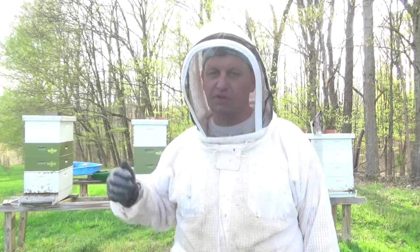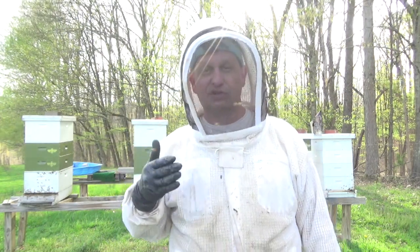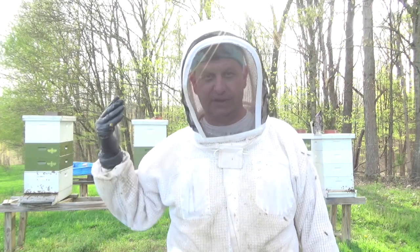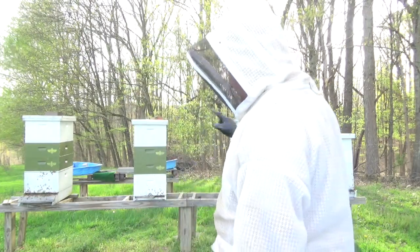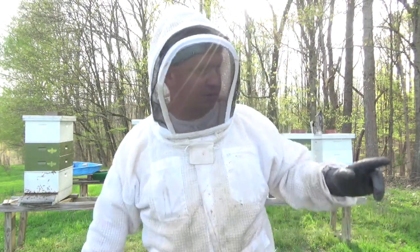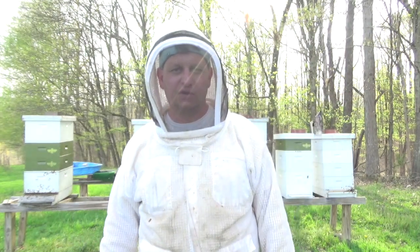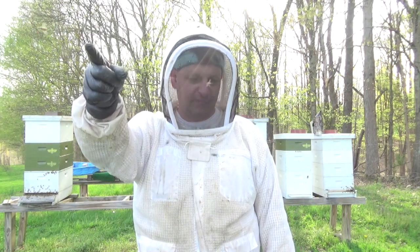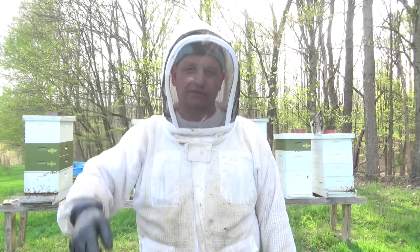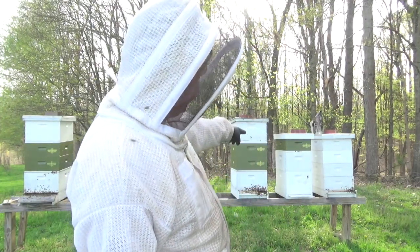I've also got my queen castle if I need to utilize that. So that's what I do with excess queen cells this year. Hopefully I'll put together some additional videos showing the inspection and the queen cells as they develop. Right now I've got seven hives snow-groved. I also have a hive designated for cut comb that I'm going to try for the first time.